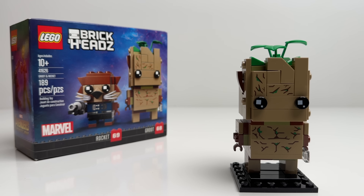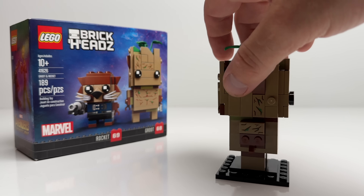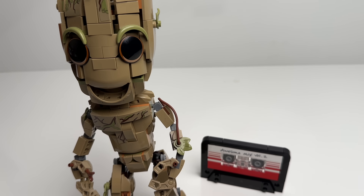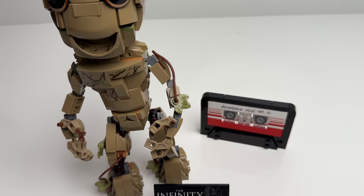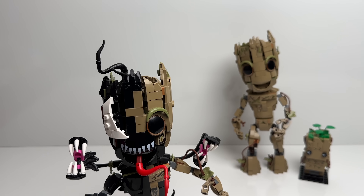In 2018 LEGO gave us our first brick-built Groot in the form of a Brickheadz 2-pack including both Rocket and Groot. In 2022 we got another Groot at a larger scale that came with some awesome accessories like a cassette tape and a plaque. After that in 2023 LEGO really stepped up their game and took it to the next level with a Venomized Groot.